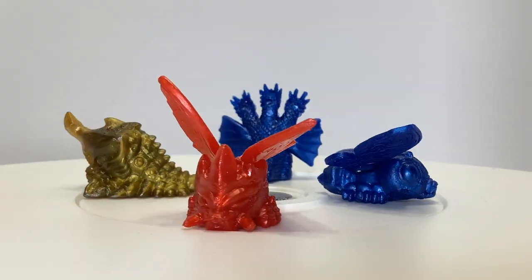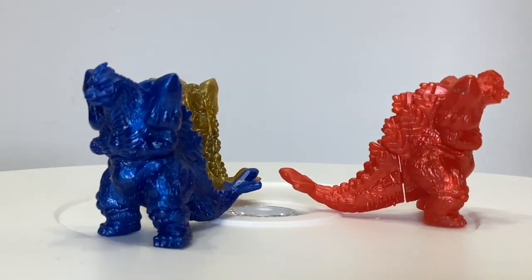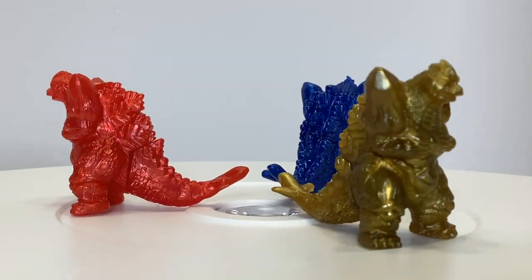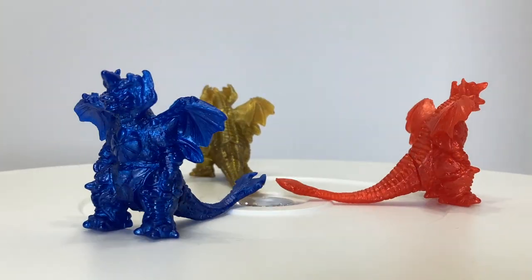Please don't tell me if there are others. Each of these figures comes in three different colors: red, blue, or gold, but you'll only get one color of each character per set. Over the years, I've purchased these from Mandrake, Tokutoi Town, Etsy, Kaiju Legion, and some auctions. They're out there, but it may take you a while to find them all.